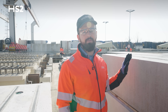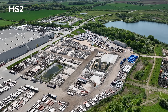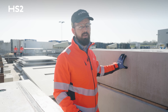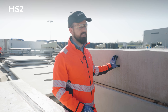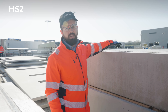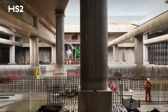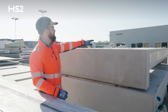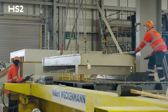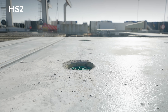We're standing outside one of the HS2 platform slabs here in the storage yard. This end is what you'll see at the other side of the platform; this is the platform edge. Manufactured in here are two runs of channels — they'll actually attach to the screen that goes on the platform edge. You'll also see four lifting points; that's how we lift and handle them here, and it's also how the site team will lift and handle them on site to install them.